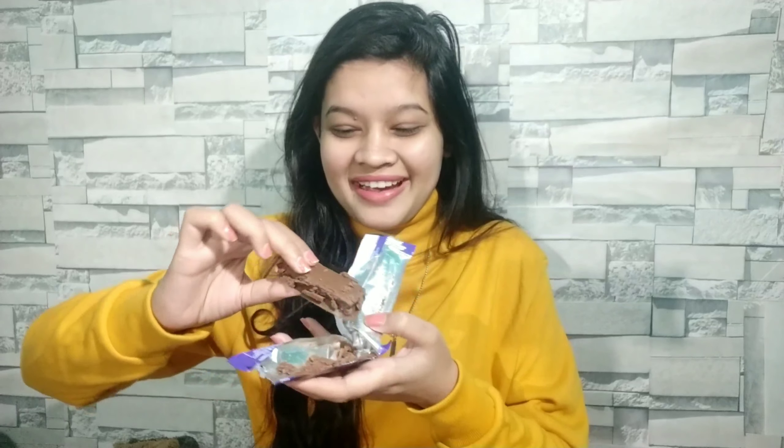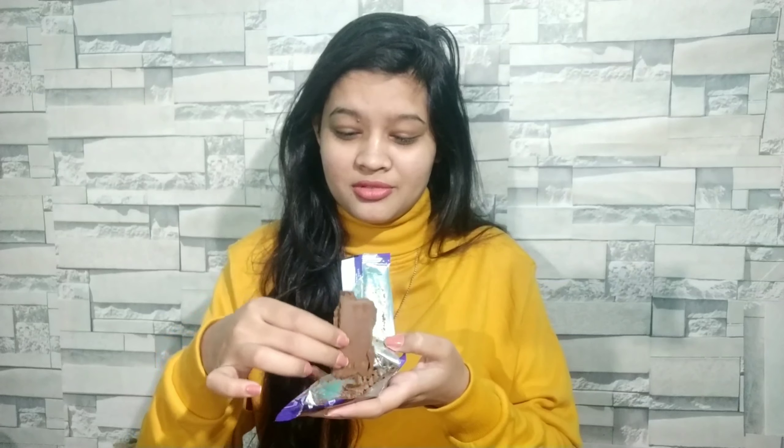Let's open it and see. It looks like it has been crushed. Oh my God, this is like a cake! There is also chocolate inside. It's a unique thing. The Dairy Milk type biscuit from Cadbury — I mean, it comes to 10 rupees. Let's eat it.